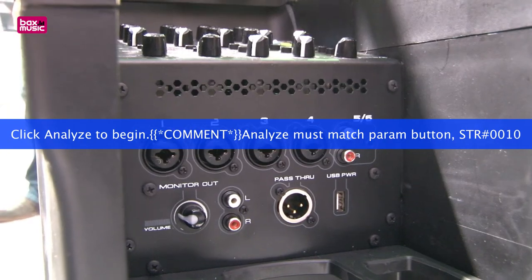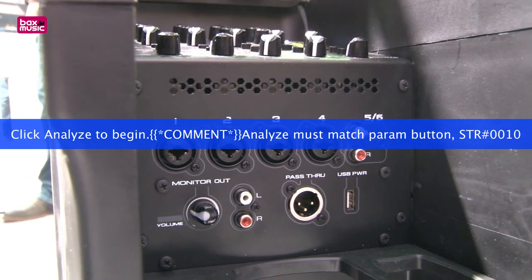Beyond that, we have a lot of utility built into the product too. We have a USB charger on the back and an XLR pass-through. We're also adding phantom power and Hi-Z for instruments and condenser mics.